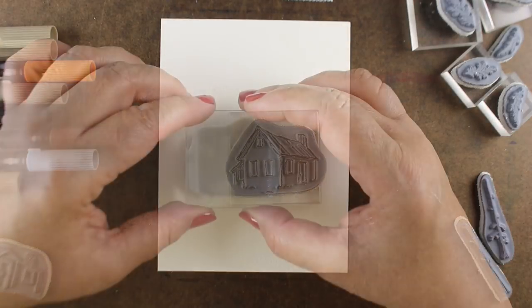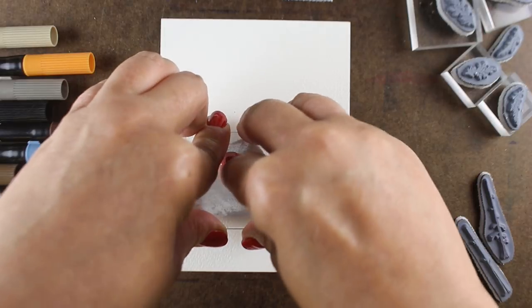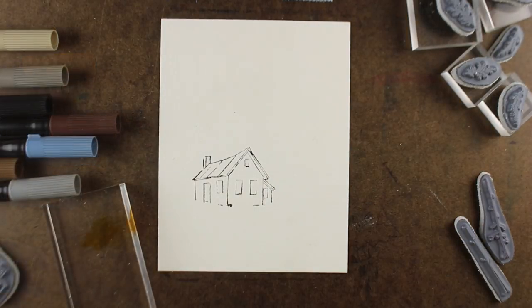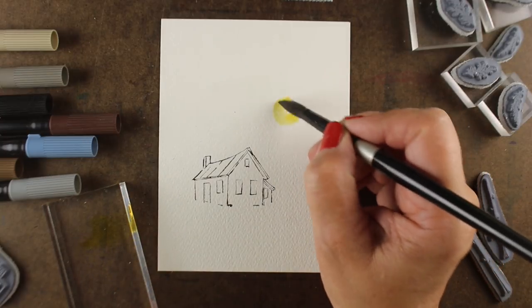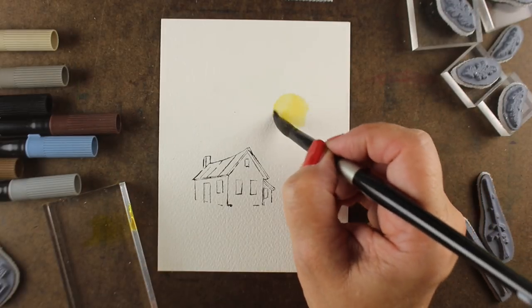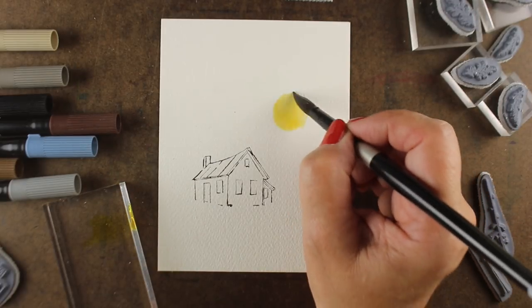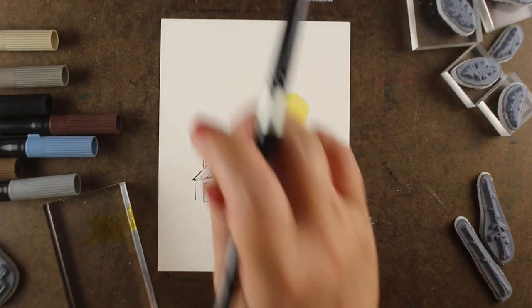I'm using a couple of different colors — they'll be listed on my blog if you're interested. They're the twin tip markers from Zig, which have the same kind of ink as the Clean Color pens but with two nibs: one is a rubber nib and the other is a little writing or bullet nib.